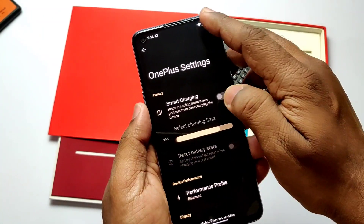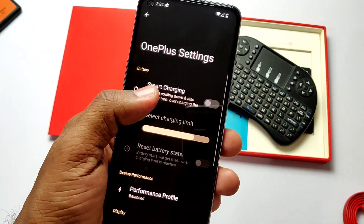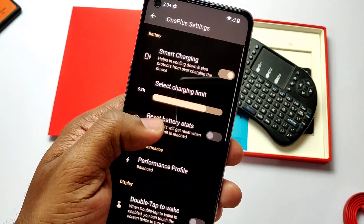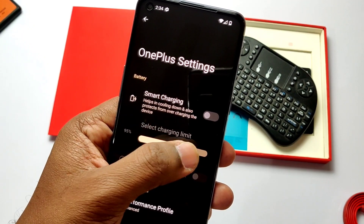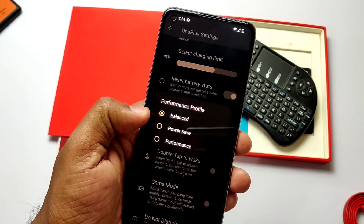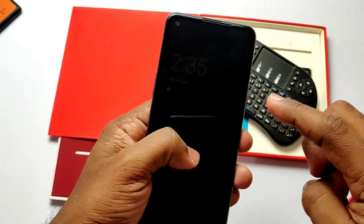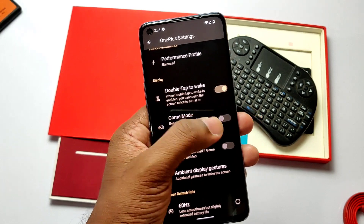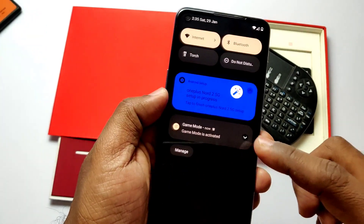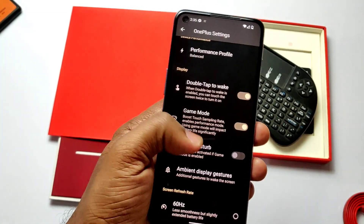Now let's get into the features. The ROM has a dedicated OnePlus Settings app in the app drawer and a dedicated tab under Settings. It has a smart charging feature where you can set the charging limit to control overcharging and extend battery life. Three performance profiles are available: Balanced, Power Save, and Performance. Double Tap to Wake is available but not working.